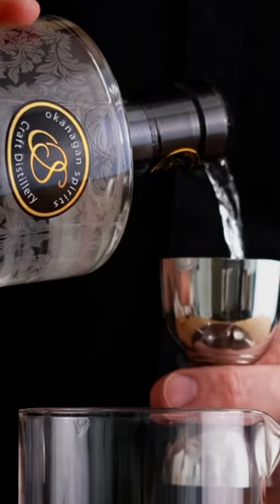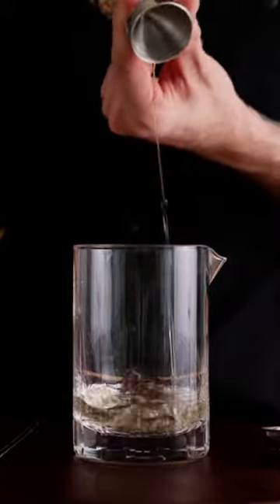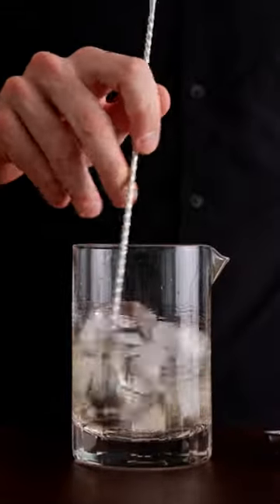All right, so first thing we are going to need is 60 mils of gin, then we'll need 15 mils of a sweet white vermouth, then we'll need 7.5 mils maraschino, four dashes of orange bitters, and then we're going to give a good stir.